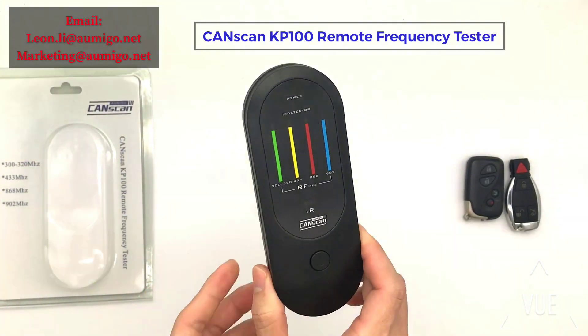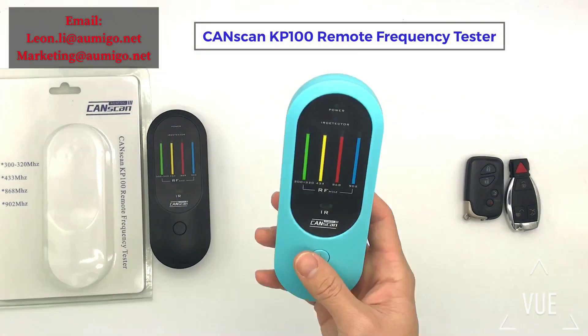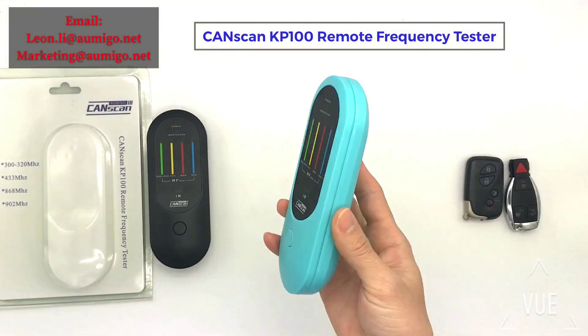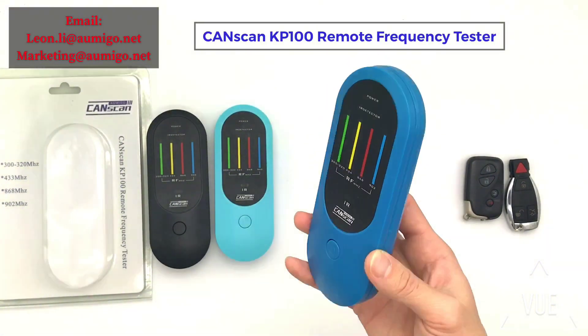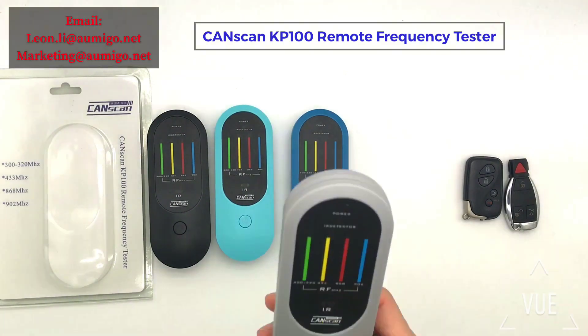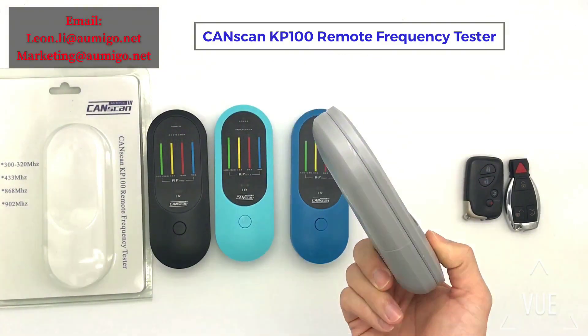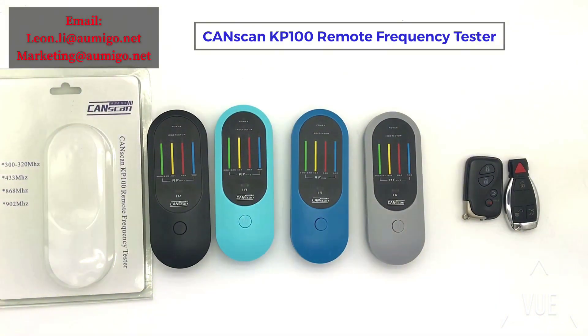This is the black color version. We also have many other colors — baby blue, deep blue, and green. Four colors and four frequencies. If you are interested, please contact me. Thank you everyone — today we have shown our new product, the CanScan KP100 remote tester.